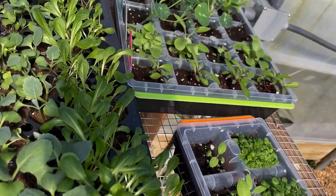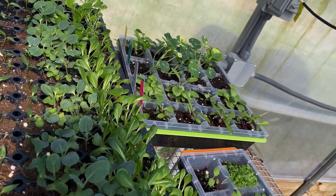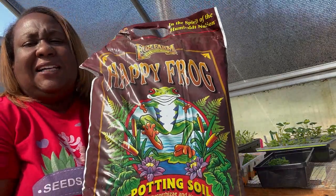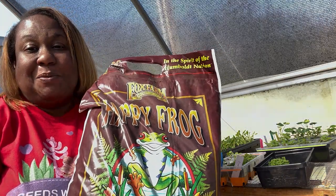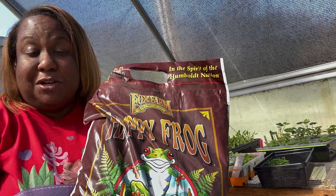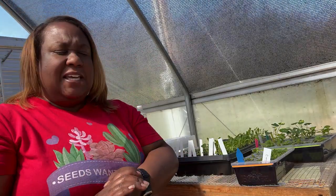I'm going to up-pot some of these and put them in bigger containers. I wanted to show you the potting soil I'm using today — this is Happy Frog from Fox Farm. I got this at my local co-op. I've heard nothing but great things about this potting mix, so I grabbed a bag. I've heard great things from other YouTubers, so I'm excited to try it.